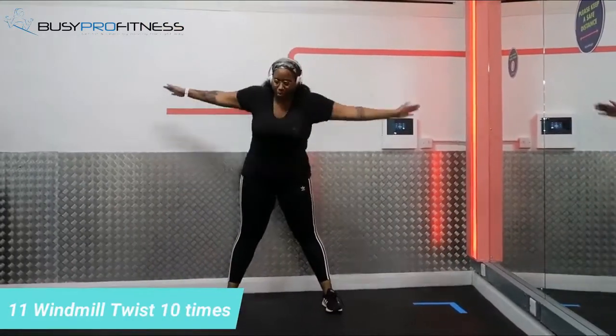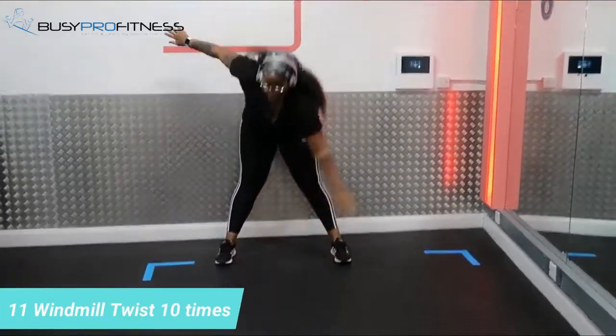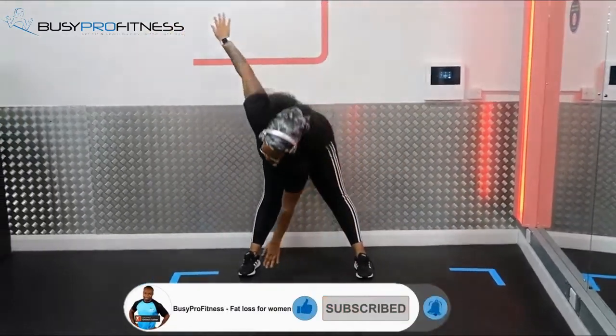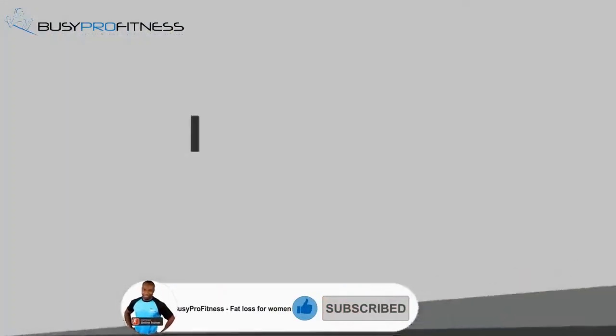Last but not least, windmill twist — your obliques, hips, and hamstrings are all being stretched at the same time. Thank you for watching, stay safe and healthy, and I'll see you next time!